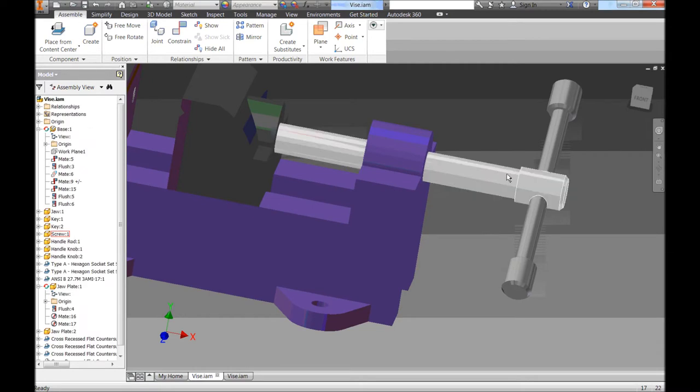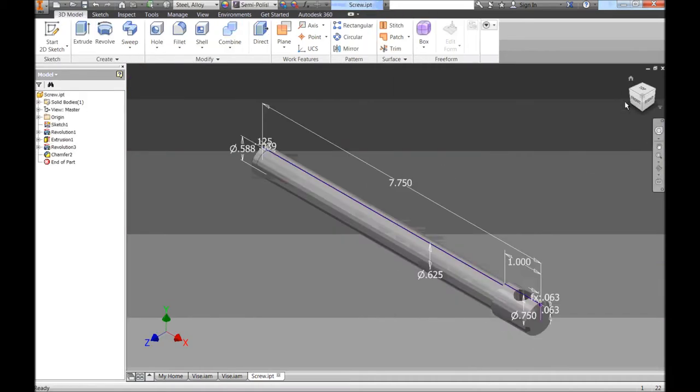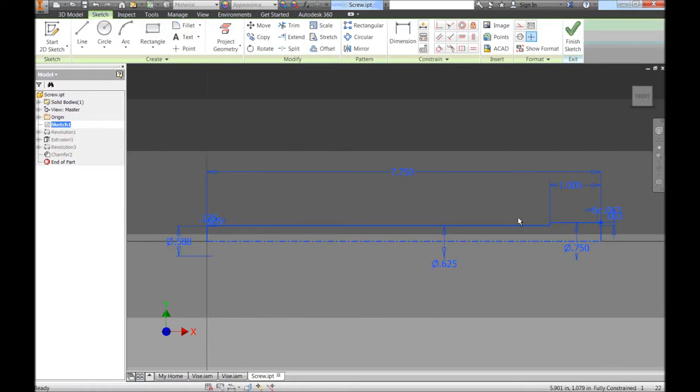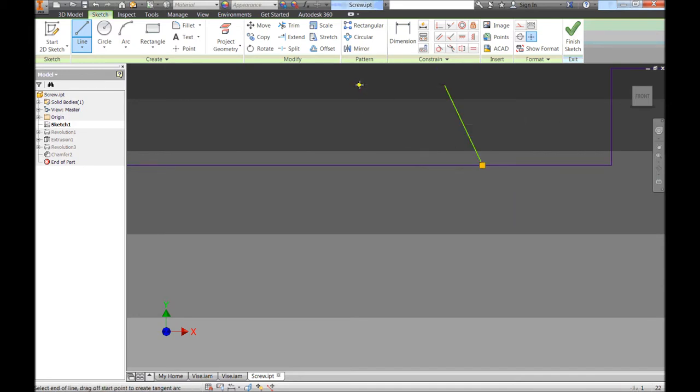Going back to Inventor, I need to draw one of those threads and then spin it around cutting away at our screw. I'm going to open my screw by right-clicking and clicking Open. I'll work on the same sketch we used before for our retaining ring cutout — I'll double-click on Sketch 1 to edit it. We're going to draw the thread here and then make it go down the whole length using a coil tool.